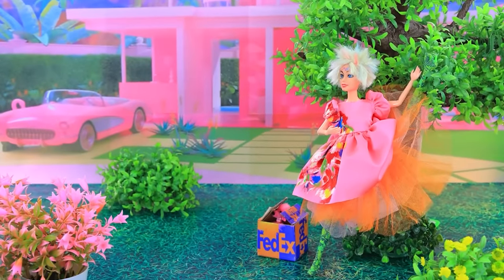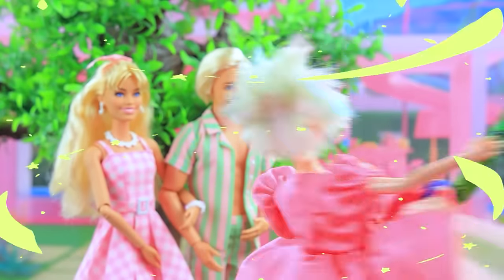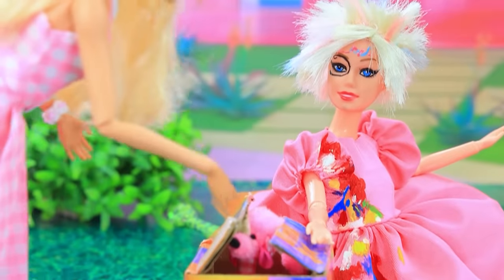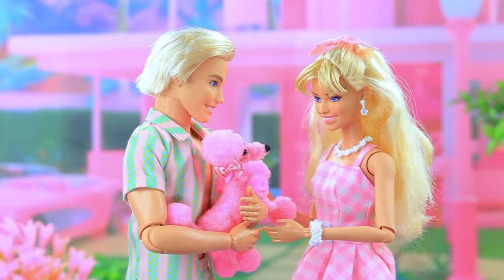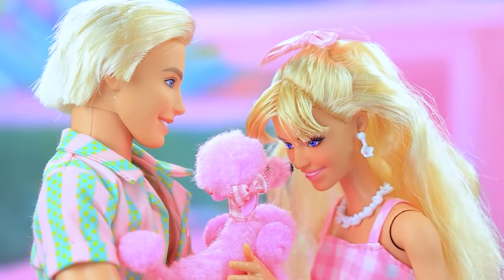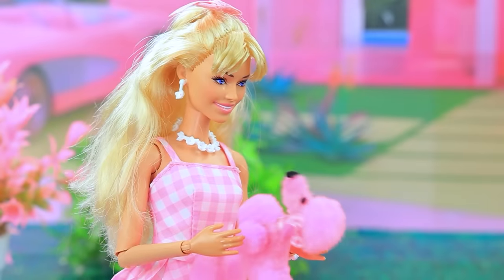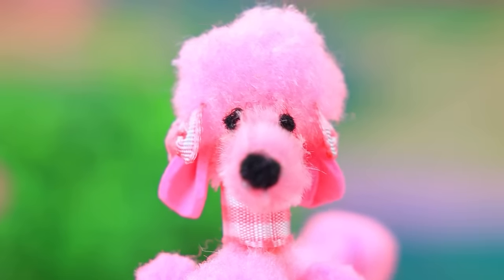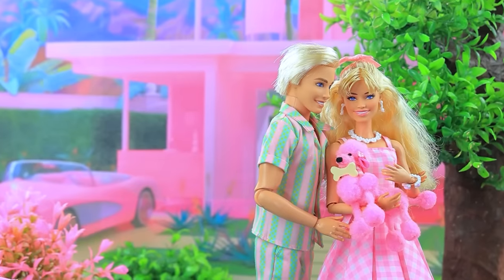Weird Barbie gives the puppy in good hands. Hello — hi, hey guys! Would you like to have a pet? Who's in the box? What a cutie — oh, I want to keep him! Poodle won Barbie's heart — we will be inseparable. Do you want a bone? Little cheerful poodle will brighten up the life of our couple.